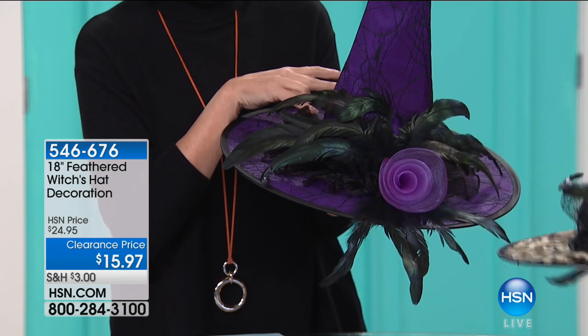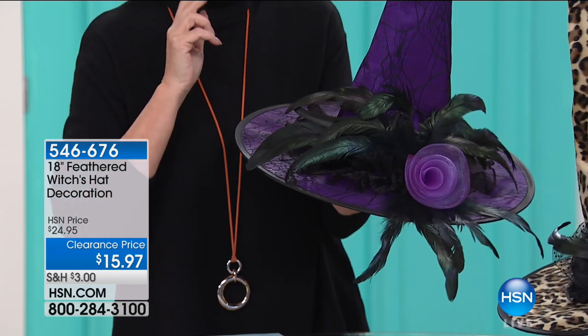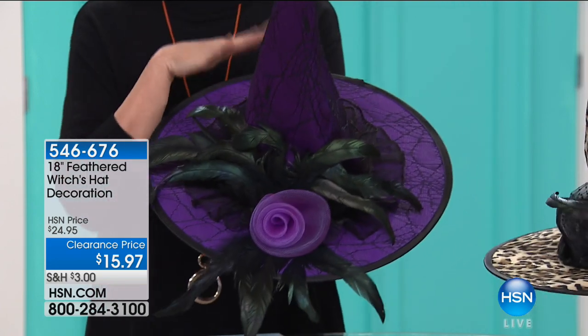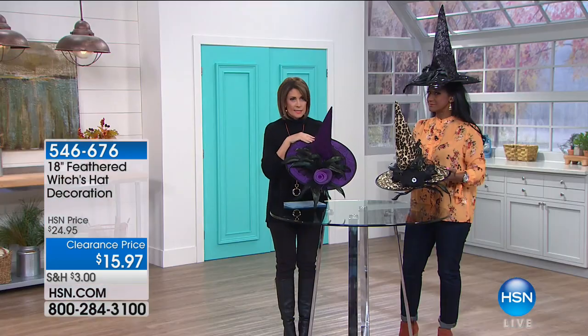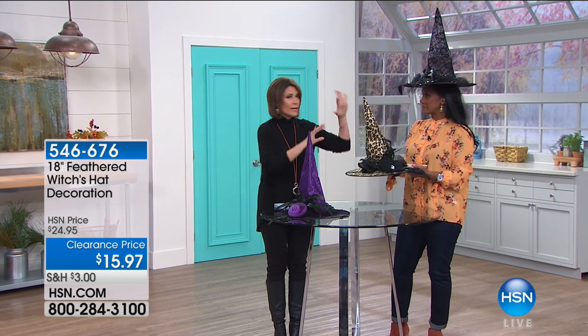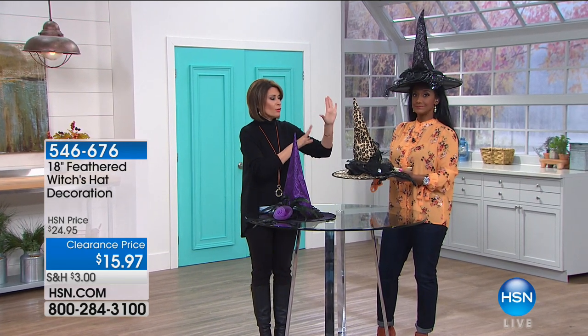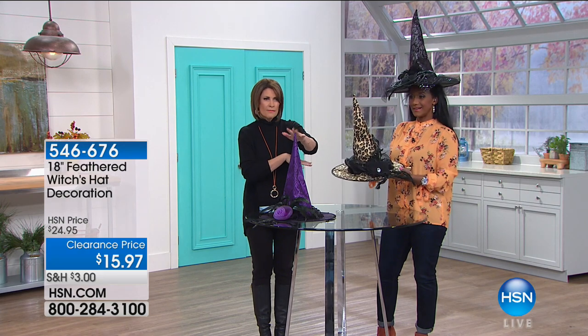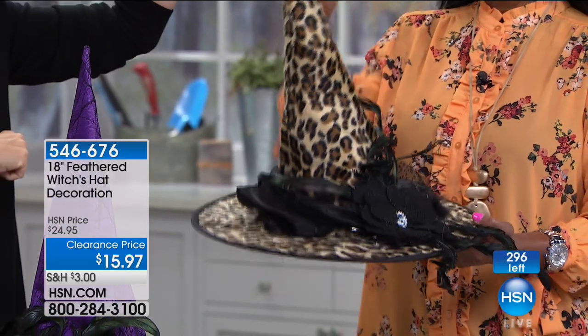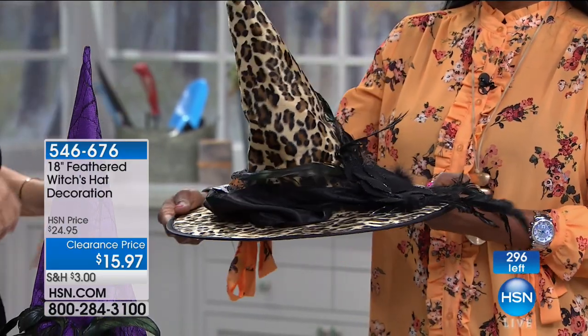Quick update — if you want the purple, I have about three dozen left. It's selling the fastest and is going to sell out in about 60 seconds or so. I have less than 300 of everything total. The purple is selling the fastest, then the black, then the leopard.